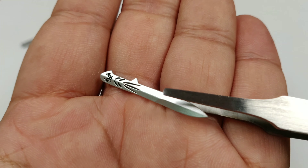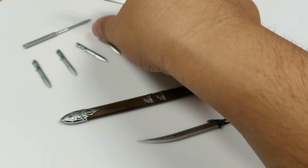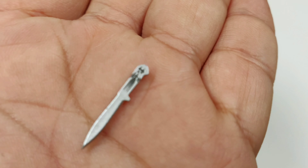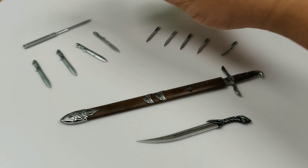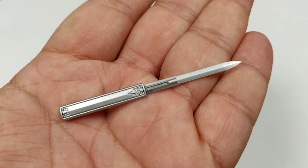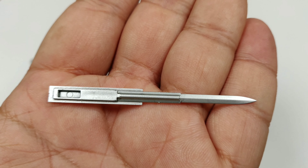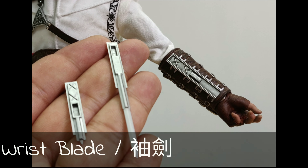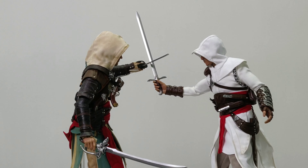Furthermore, he is wearing a rubber muscle suit underneath. It gives you a better shape and definition of the body, however it also restricts the articulation somewhat. His legs cannot lay straight down because of the rubber suit. I believe that can be better.